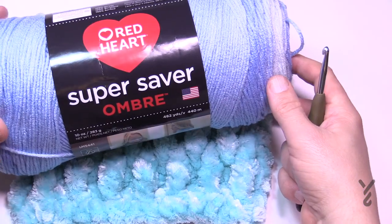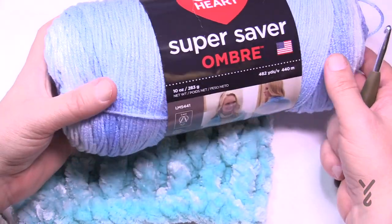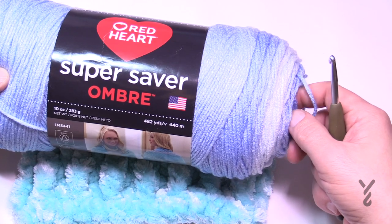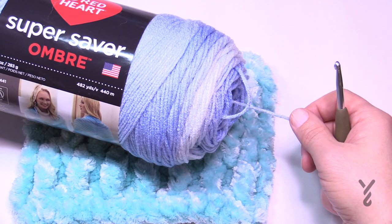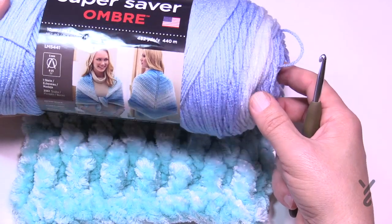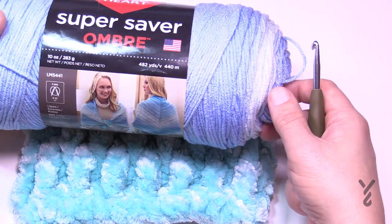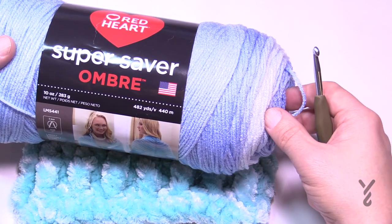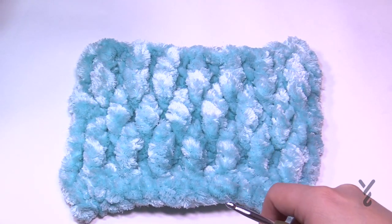Without further ado we're going to move on to the Super Saver example, just in case the Bernat Velvet Plus was too hard to follow. I'm going to use Red Heart Super Saver Ombre, which transitions slowly through a color line. I'd guess you may need five balls for a blanket — it could be more. Chain in an odd count to the width of the blanket you'd like. Use a 5.5 mm, size I crochet hook, and we'll begin this all over again with the other yarn so it's easier to see the stitch work.